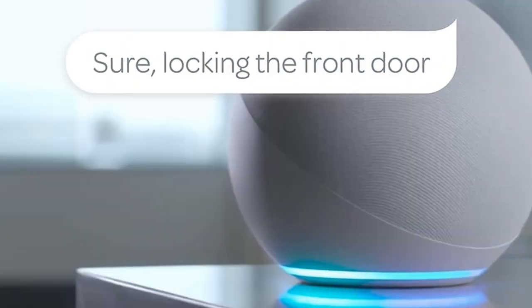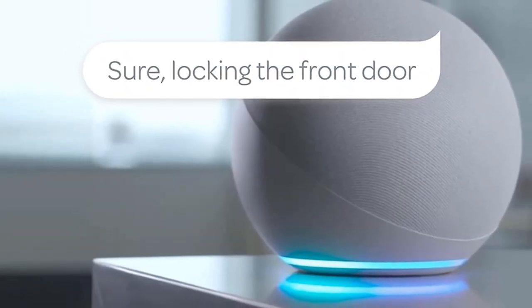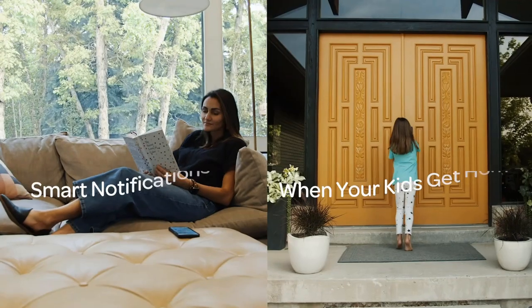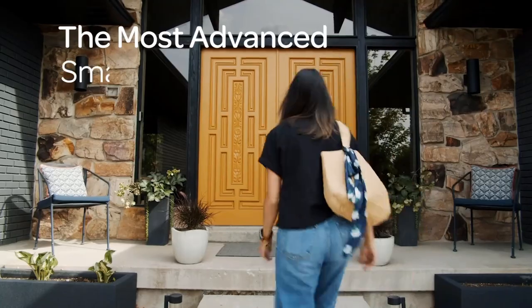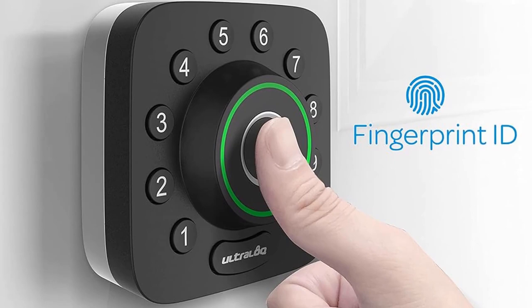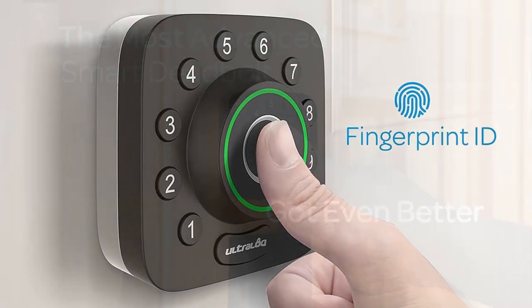Compatible with Apple Watch. ANSI Commercial Grade 1, proven for up to 35 times the strength of standard residential locks along with a 7 times longer lifespan. IP65-rated dust and weatherproof external smart lock, built to withstand heat and cold.